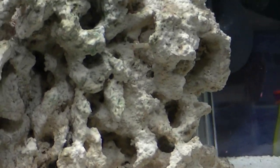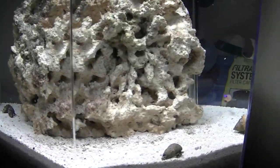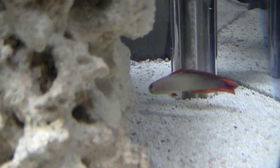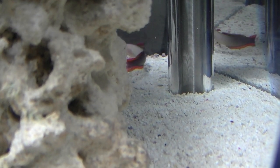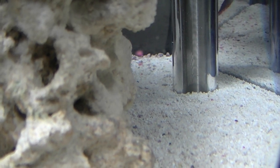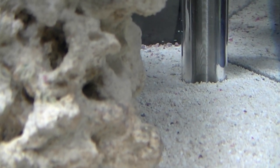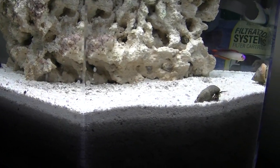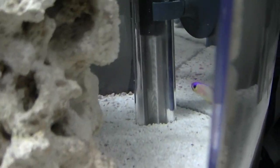And then I also have — but he always hides — he decided to make his home in the back. I don't know if we're going to see him. Maybe if he comes out to eat. I've got a yellow watchman goby back here, but he decided to make his cave and home in the back of the tank rather than in the front, so I don't see him that much unless he's eating.